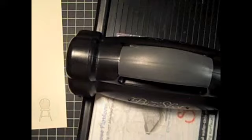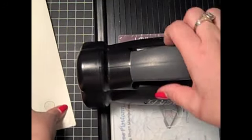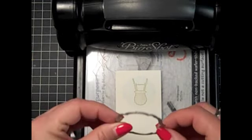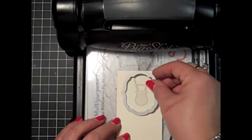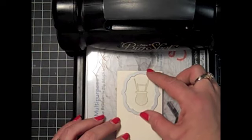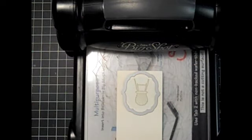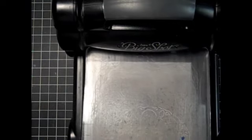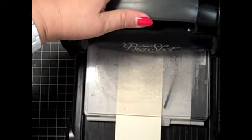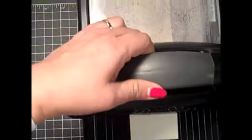With tab two on top, you're going to put a cutting plate down, then your stamped image. Put the framelit down with the ridge side down — that's what actually cuts through. Get it just like you want over the stamped image, put the other cutting plate on top, and just run it through the Big Shot.